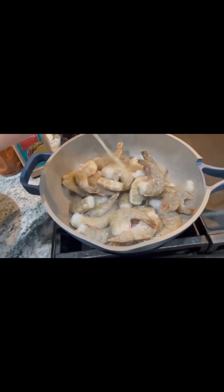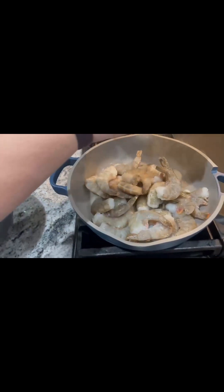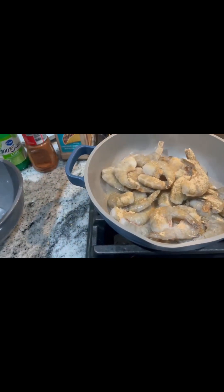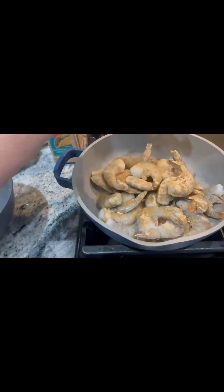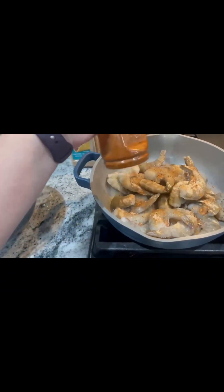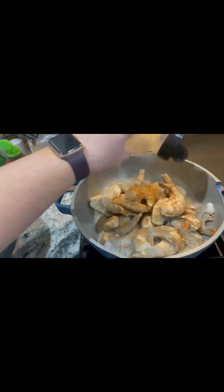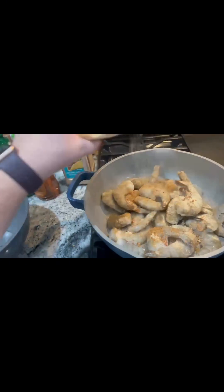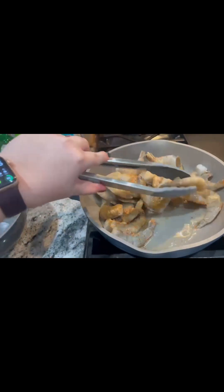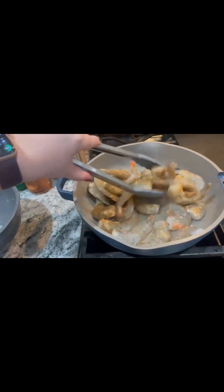Garlic, just because we like garlic powder here. Here's some taco seasoning. Got some Cajun. And then we're just gonna get these cooked until they are red like that on all the sides.